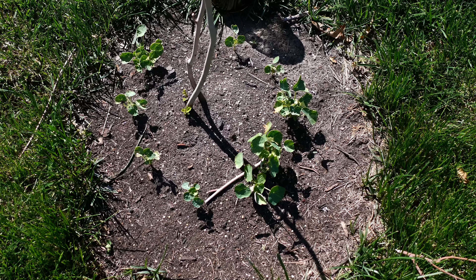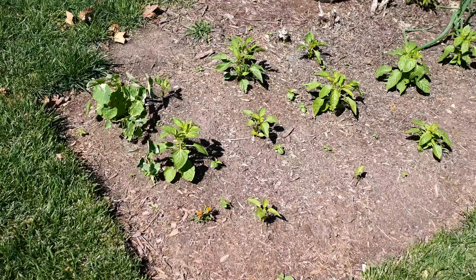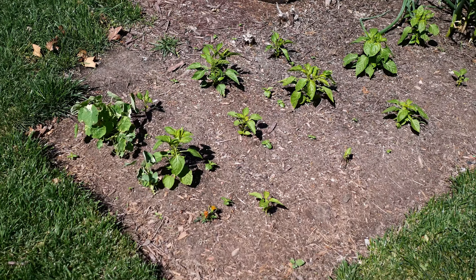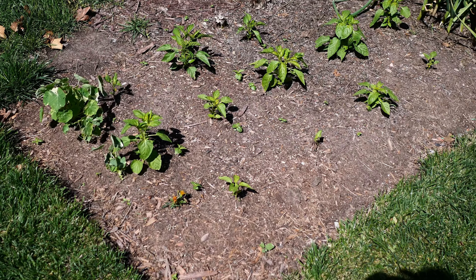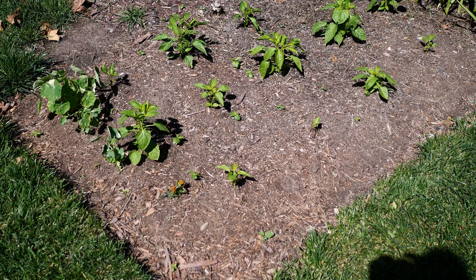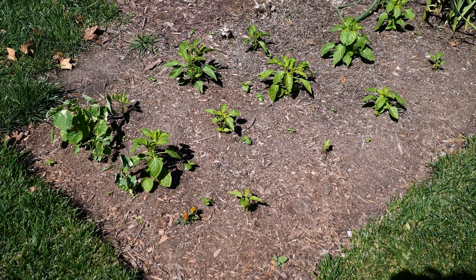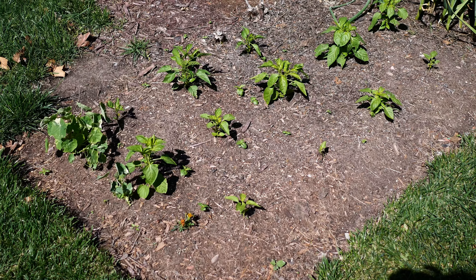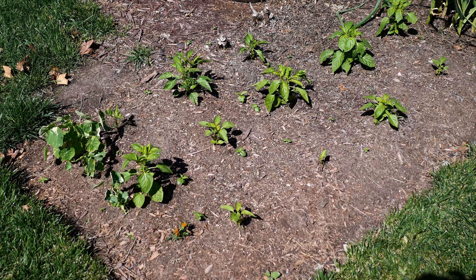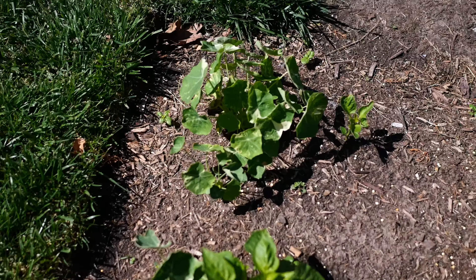We've got pepper plants and they're all looking okay. We've had some cool nights the last few days, which peppers don't really like. Going from a week of 97–98 degrees with evenings in the 70s and then dropping back into the 40s is just a pain. This is a variegated nasturtium — I'll be interested to see that one bloom.